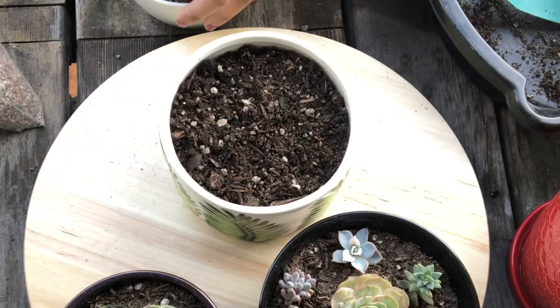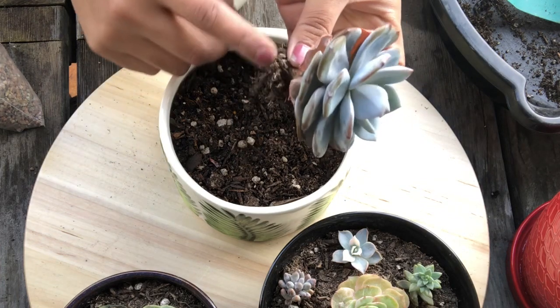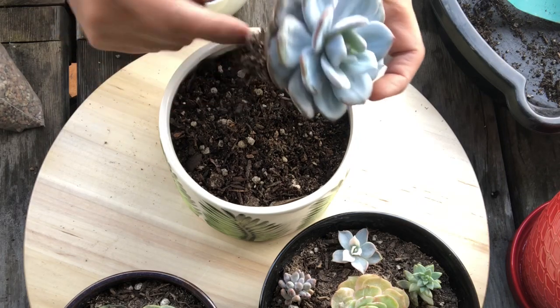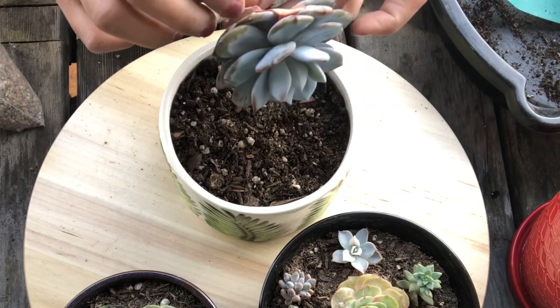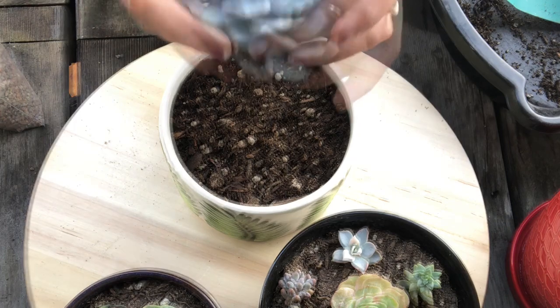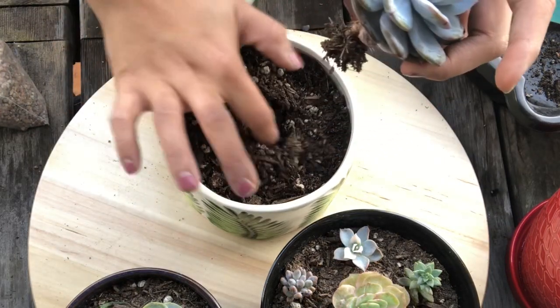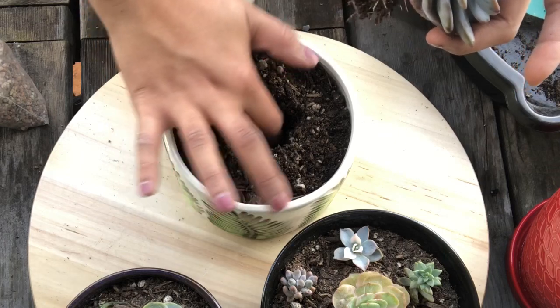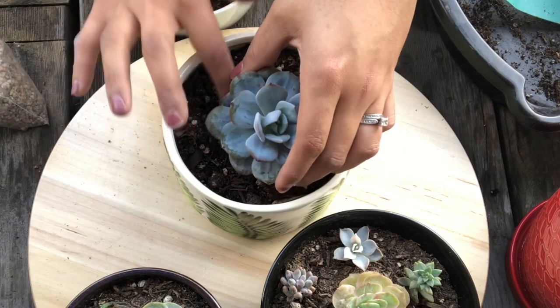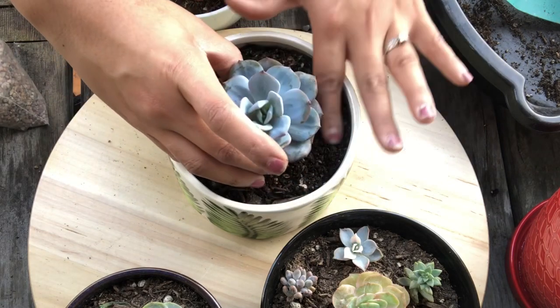Let me look at the roots here. This one's doing really well — it has a lot of roots down here, nice new white roots and some pink roots. I'm just gonna leave them and make a hole in the middle, not that deep, and just hold it up and push the soil in.